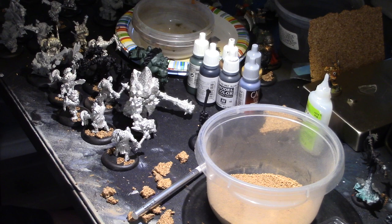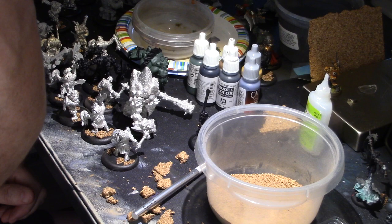So I'm prepping this 41-piece Trollbloods army, and by the way, that is a lot of points of Trollbloods. You don't get to see my gorgeous face, I know - everybody's all disappointed about that.